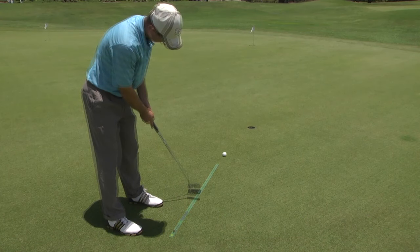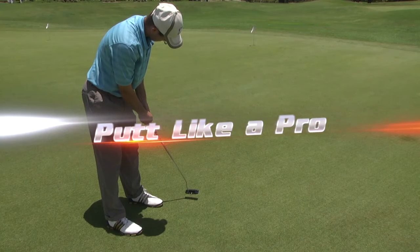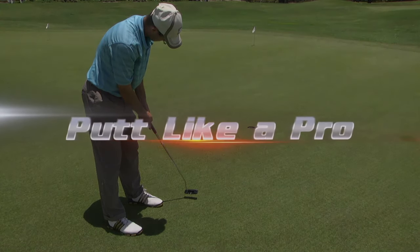The professional model putting stick — easier to use than ever, so you can start putting like the pros.